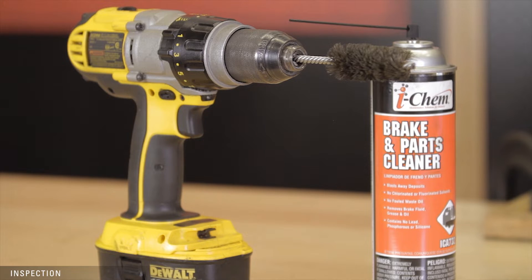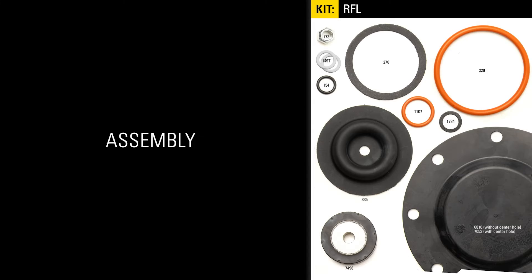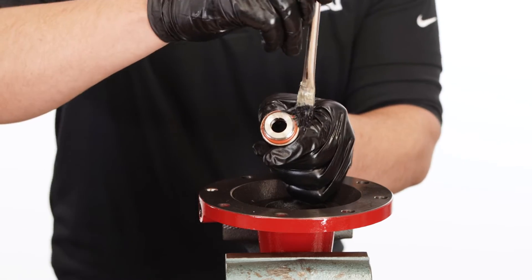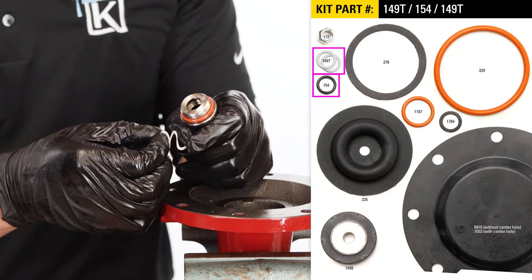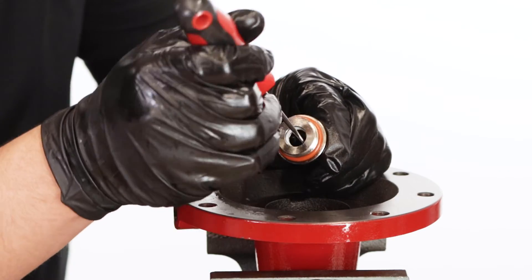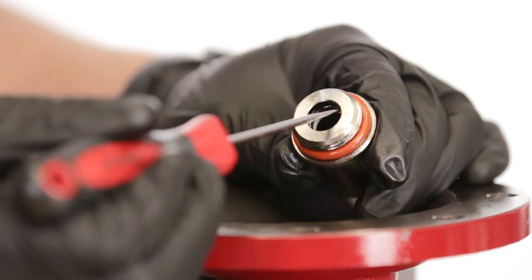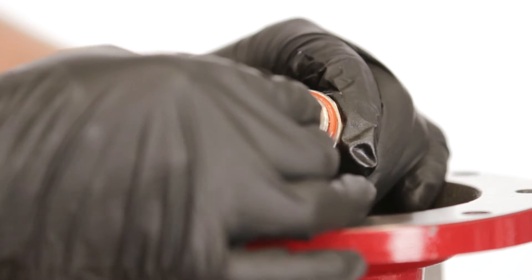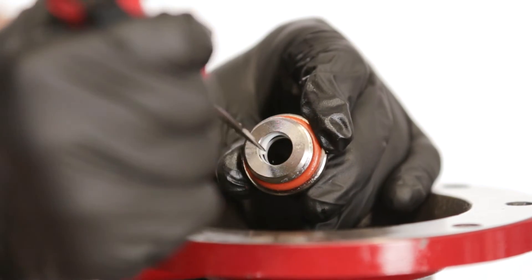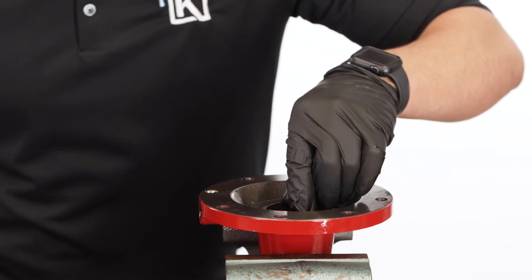Use a parts washer or a wire brush, degreaser, and the appropriate PPE to get the parts as clean as possible. Place the O-ring on the outer groove of the stem guide and apply grease. Put in the first spiral backup followed by the O-ring and the other backup. Add grease to the inside and tighten the stem guide into the housing.